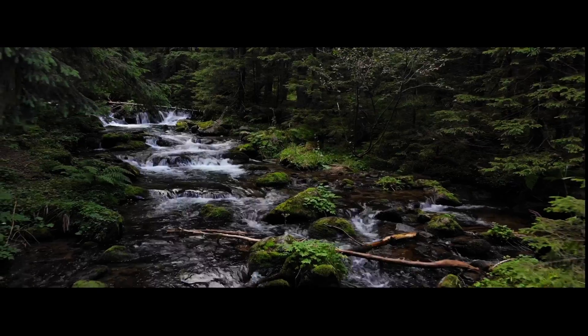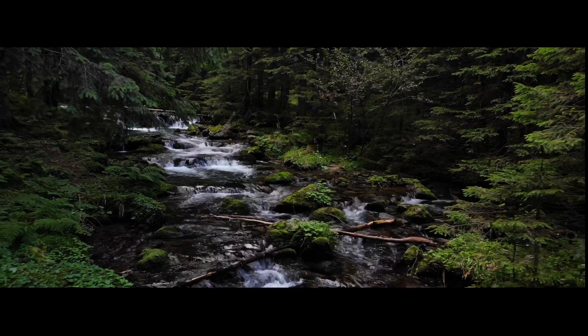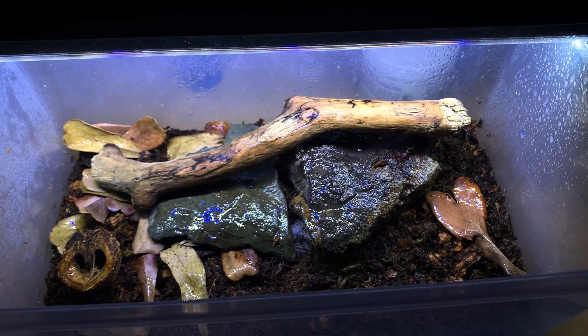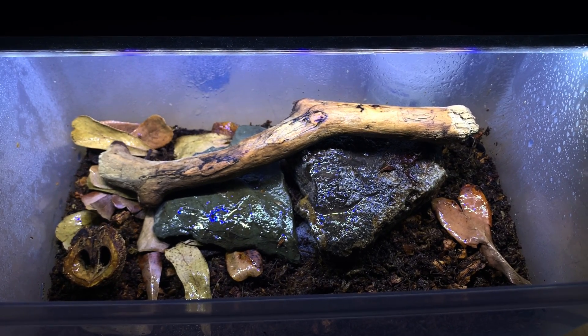Eastern redback salamanders are a plethodontid, which means that they do not have lungs and they need a constantly high humidity in order to breathe properly. This can be maintained by spraying the enclosure regularly or by using a substrate that is able to retain a lot of water without molding, such as what I have in my setup.